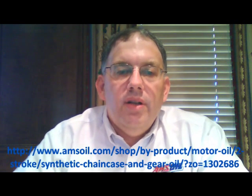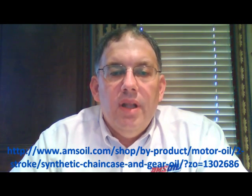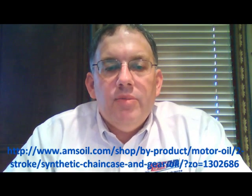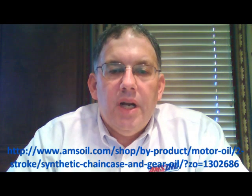There is a note regarding Bombardier: they recommend their XPS synthetic chain case oil, and this AMSOIL chain case and gear lube meets that standard. However, AMSOIL's Severe Gear 75W-140, product code SVO, also meets that specification. So you have a couple of different choices within the AMSOIL lubricant family for your Bombardier, Ski-Doo, or Can-Am vehicles.